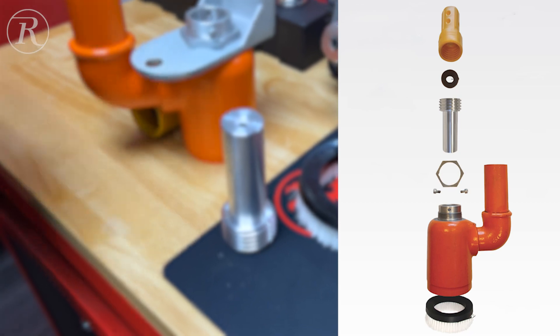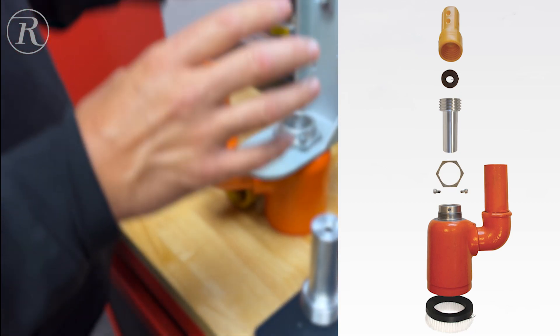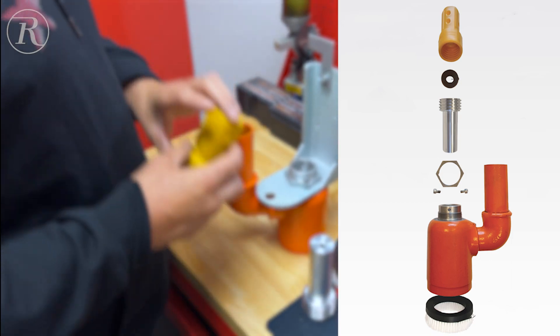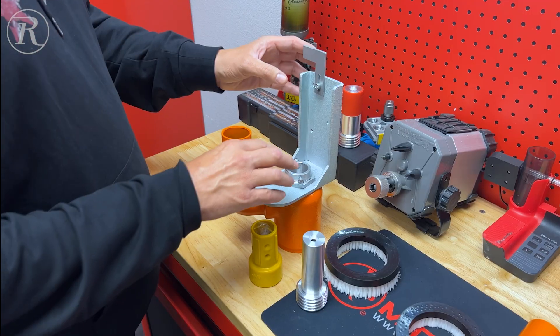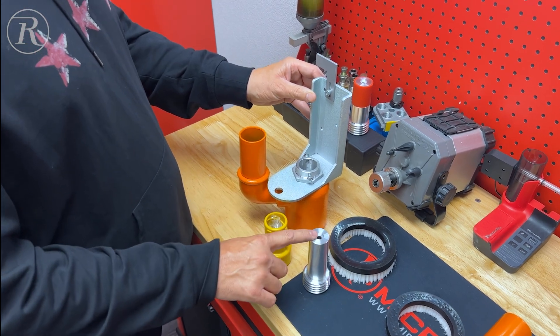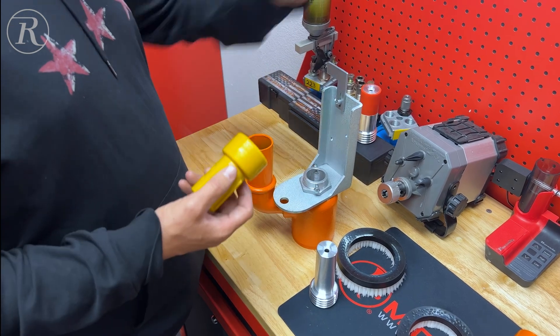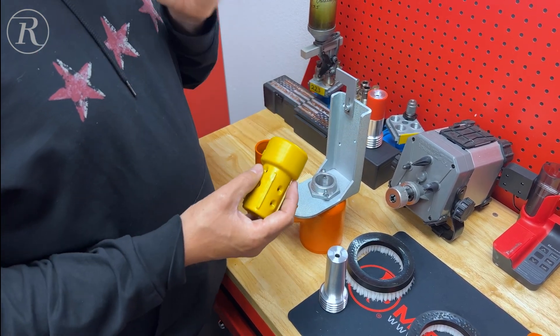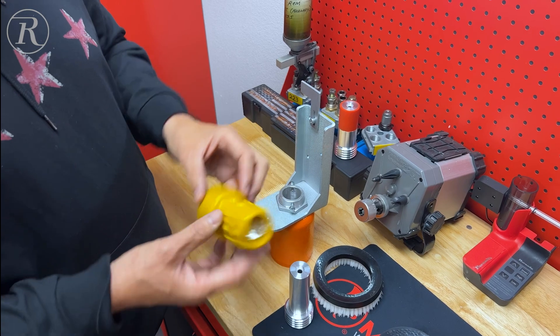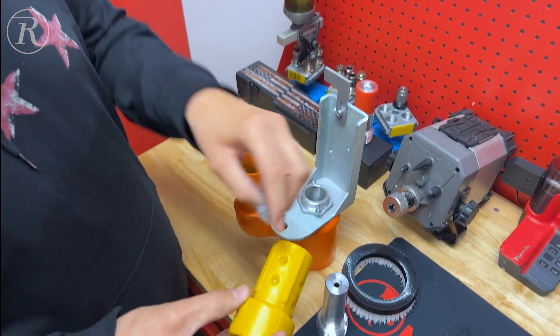All of those parts will be replaced with this. When you buy this kit, it's going to come with everything you see here. You're going to take off your old bracket and put on the new one because the nozzle is larger. Then you're going to take your blasting hose and cut it as nice and flush as possible.